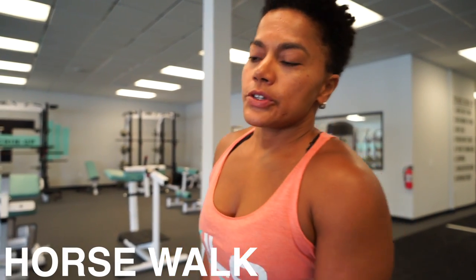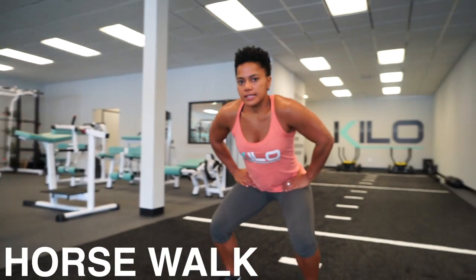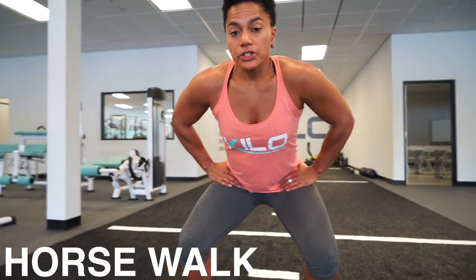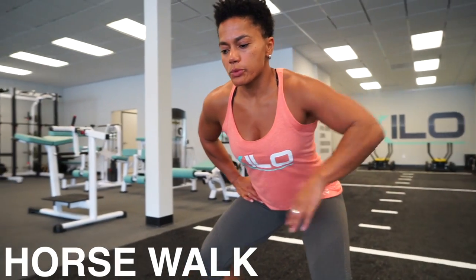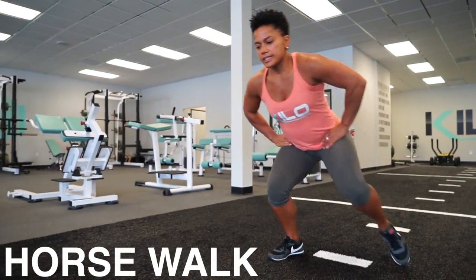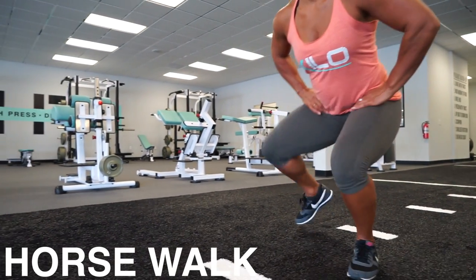The horse walk. When you're doing the horse walk, you're going to start with your hands on your hips. You're in a low quarter squat position, and without shifting too much from one side to the other, you're going to kick your leg and do a leg extension and stomp forward. You need to keep your hips low and your chest up high.